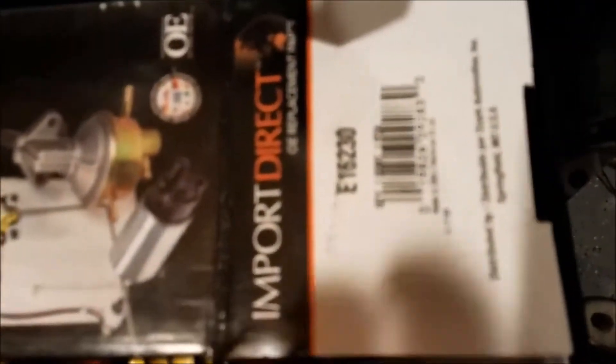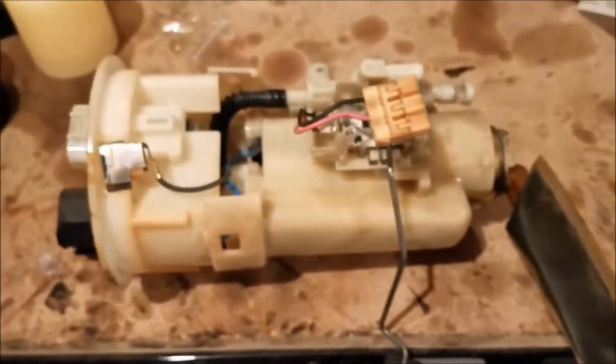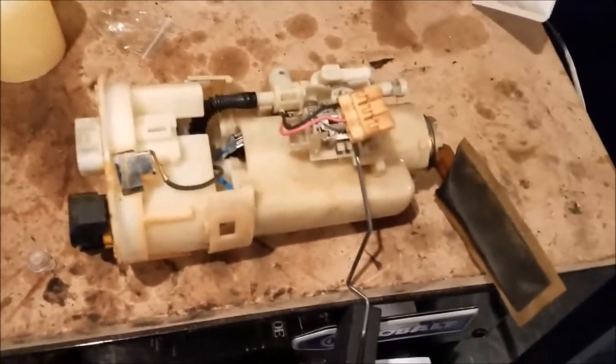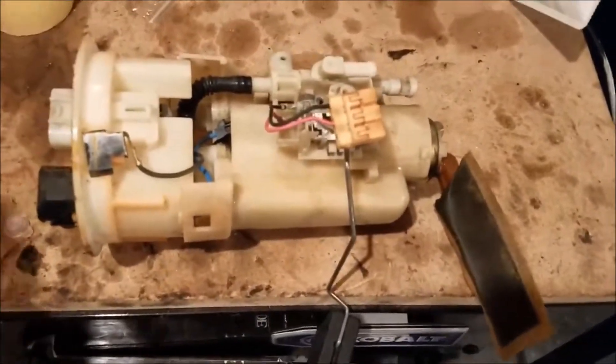The Import Direct part number is E16230 — there you go, you can see it. To go about taking this off, it's not too hard. If you don't feel comfortable doing this, always seek professional help — if you don't know what you're doing, go get a certified mechanic to get it done.